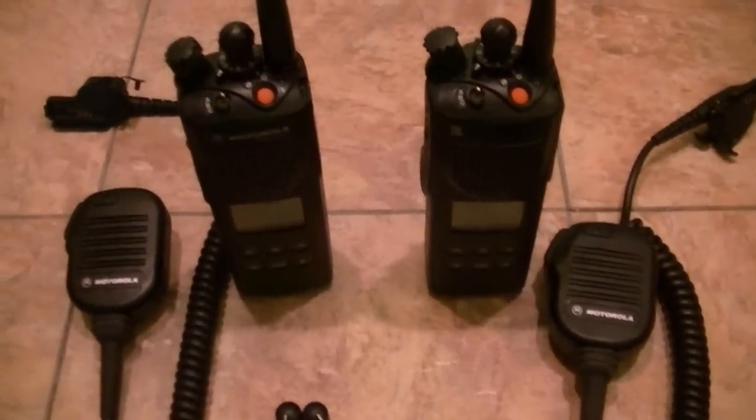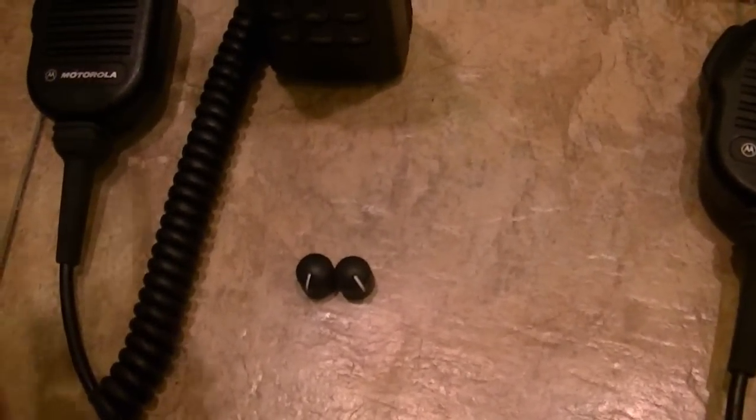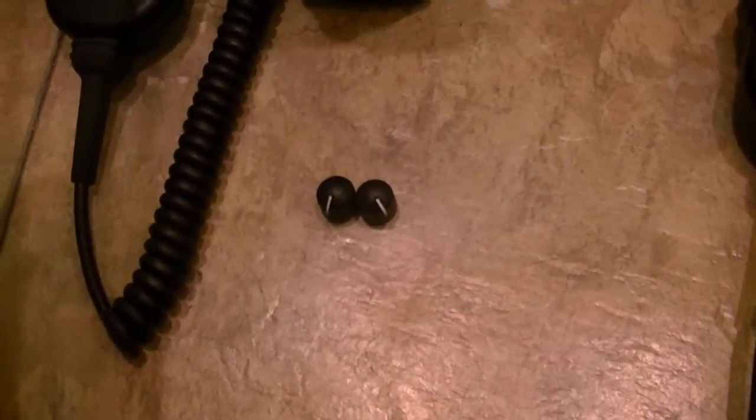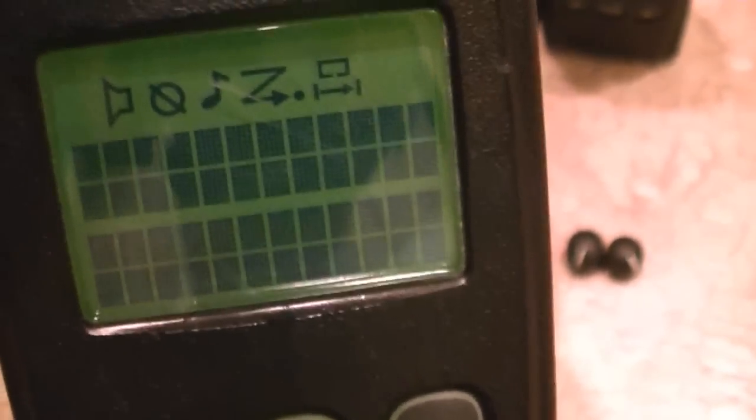Everything is in very good shape. These are Epco P25 Interoperability units. No missing pixels whatsoever. There is a scuff on that screen, but other than that, there's no missing pixels on either radio.